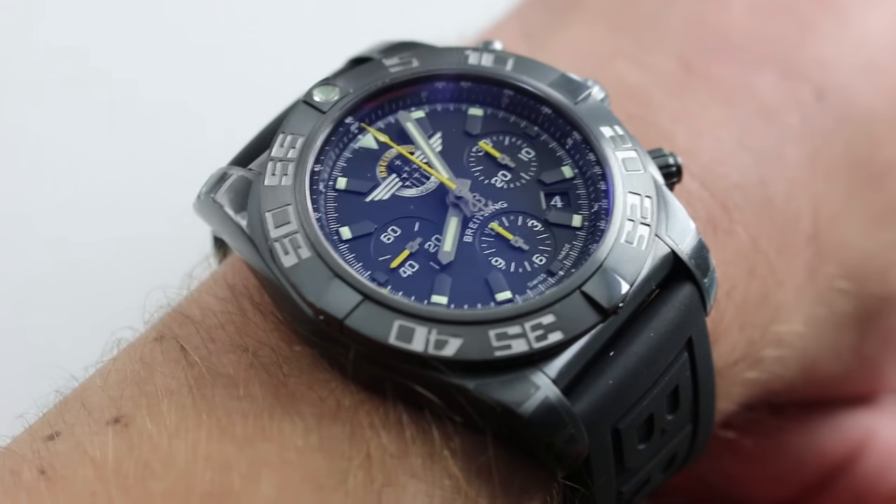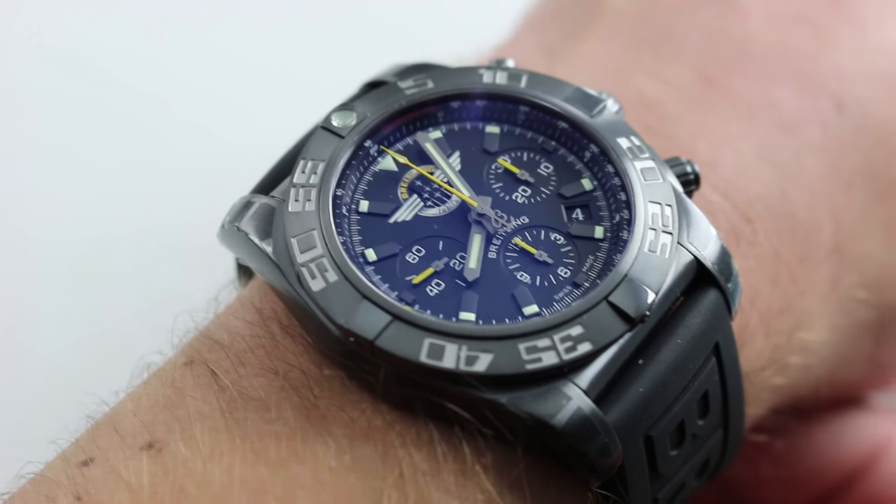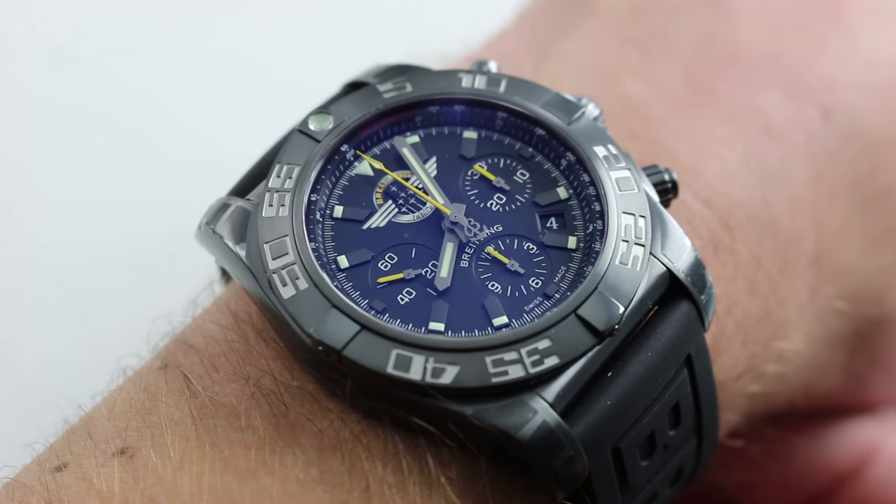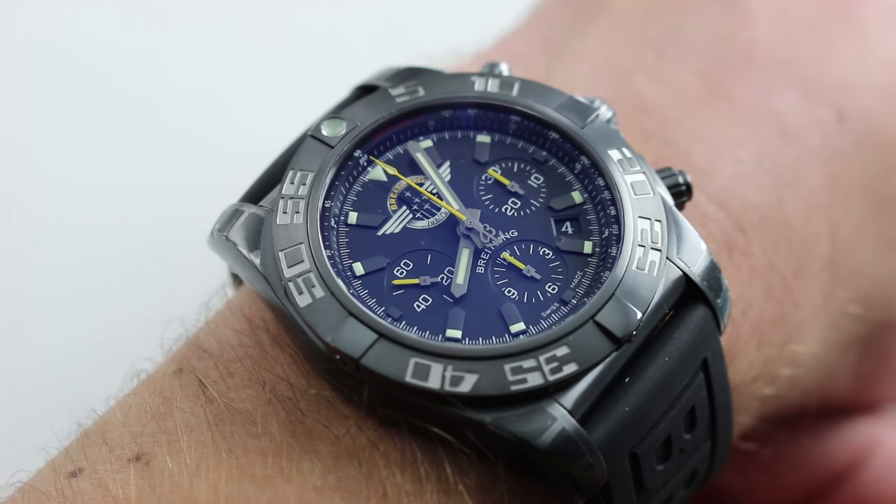This is an interesting watch because it takes a very different tack than the so-called Breitling for Bentley look that has become pervasive even outside of the co-branded Bentley line in the Breitling catalog.